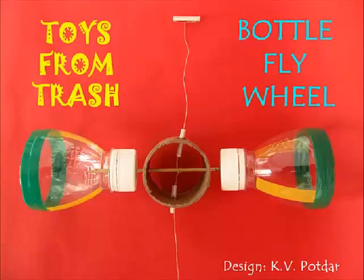In cars, for instance, when you hit the brake, the energy of the car gets stored in the flywheel. And later when the car needs to move, this energy of the flywheel gets transferred back to the car.